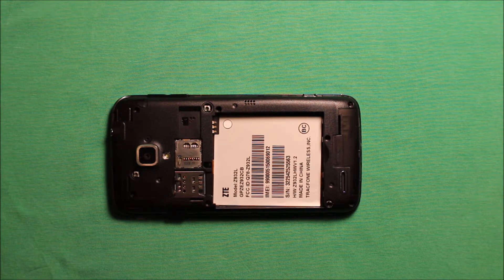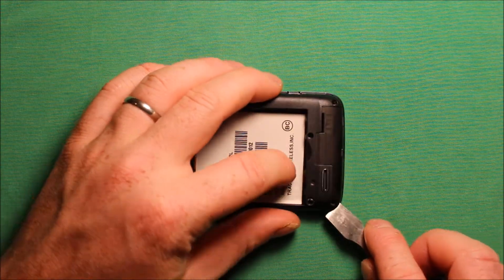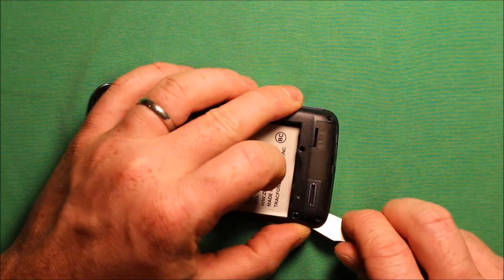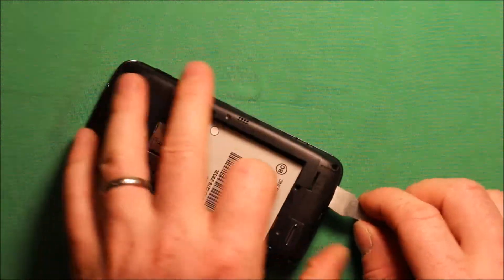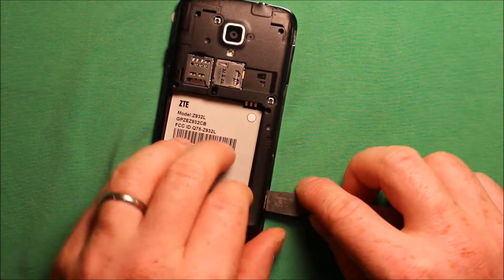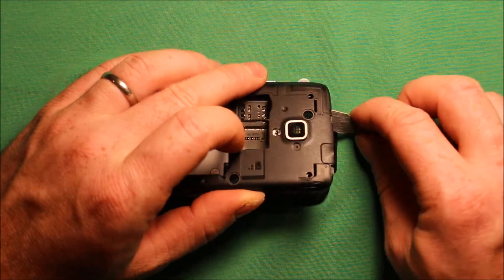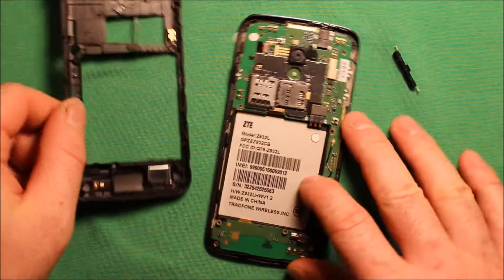To remove the back frame, I would recommend starting in a bottom corner with a pry tool of some kind. Carefully start prying under one corner a little bit — it just has connectors under there that need to pop loose. Don't get too crazy; just keep working your way around and then once you get it close, the whole thing will just pop right off.